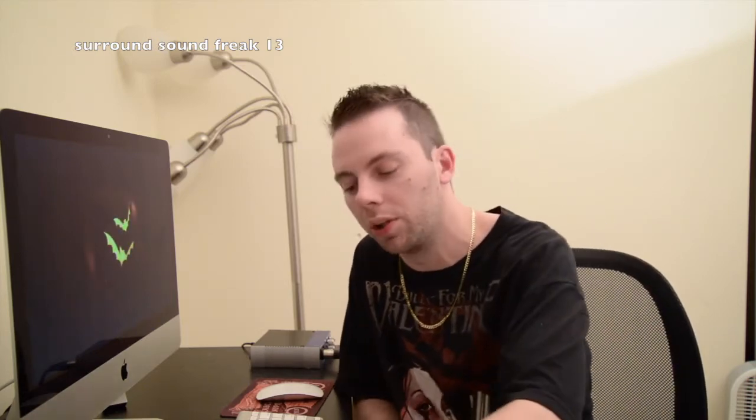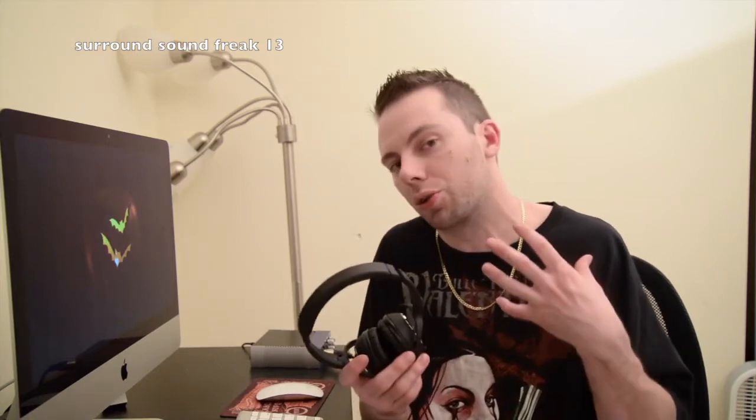But these Klipsch — wow, I am so happy with these. If you're looking for good quality headphones and you don't want to spend over a hundred bucks but you want good bass, good highs, good mids, I would suggest these. My dream headphones are Sennheisers, but I don't use headphones enough to spend that much money.